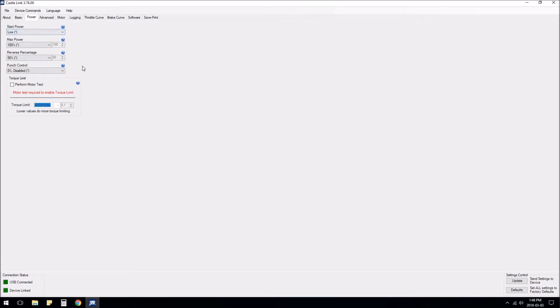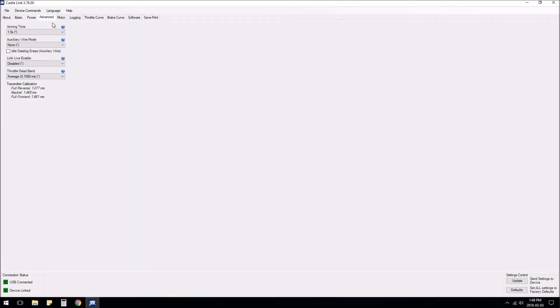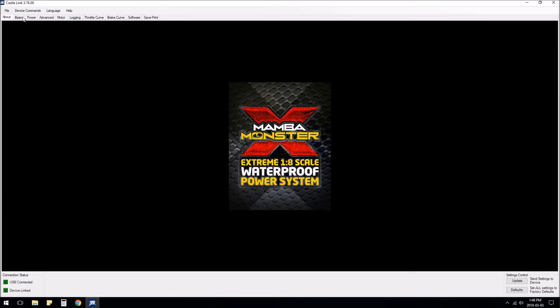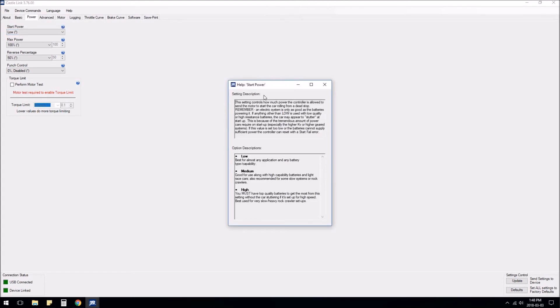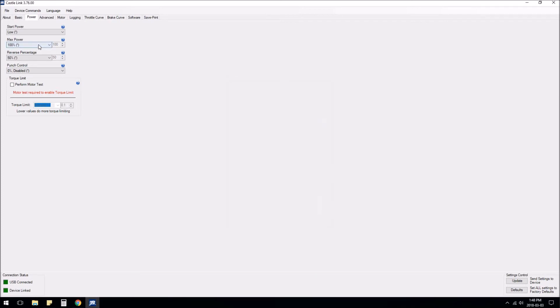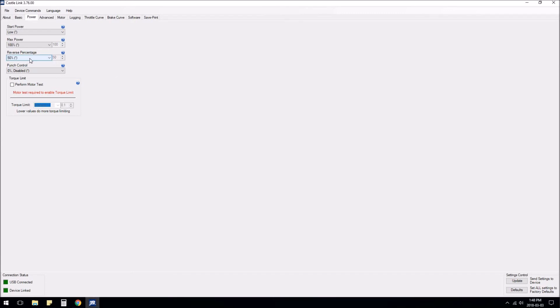You still have to do some more stuff for power settings — I'm going to leave most of these. I'm using a brushed motor so not all settings apply. You do have to go to Advanced mode and set the auxiliary wire mode to rock race/crawl mode, and then all the settings I was talking about will work. Start power I'll leave at low just because it's safe. Max power is 100. Reverse percentage I'll do 50 because that's safe.